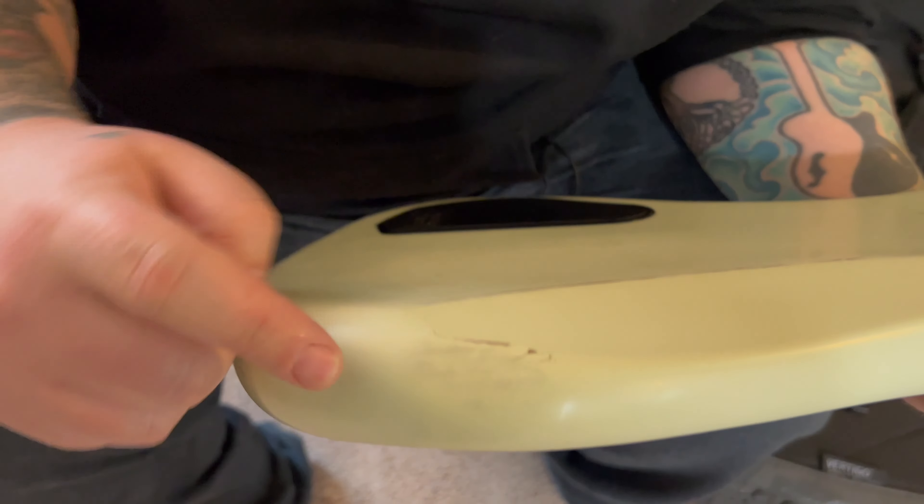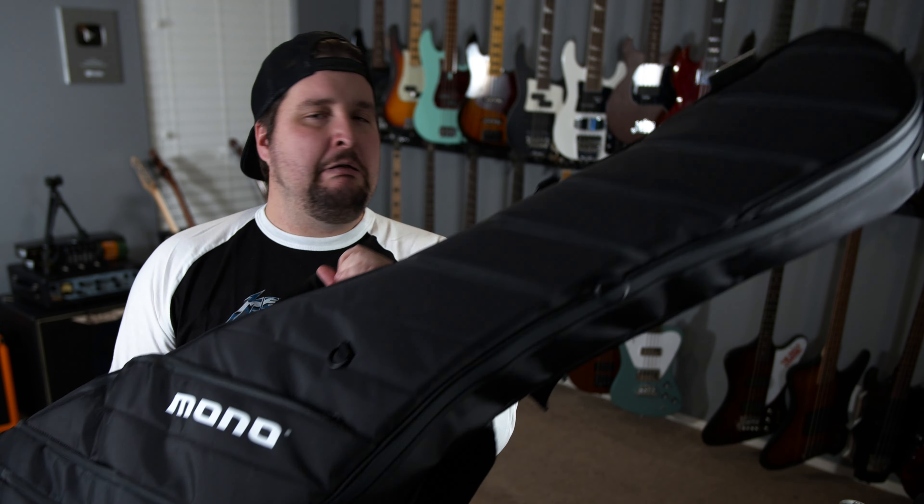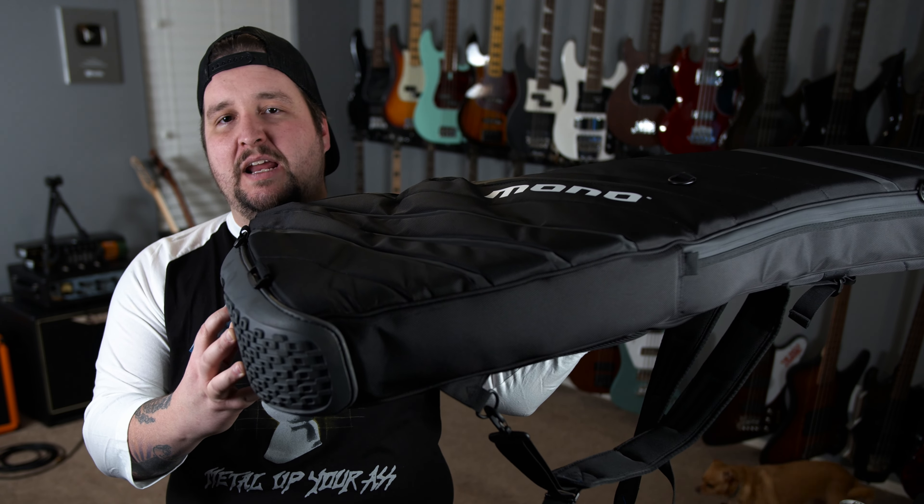And the bass comes out of the bag with minimal damage. Now, what that would mean for you in any real-world scenario is that if you treat this bag and your bass with any decent level of respect that an instrument would deserve, your bass is going to come out unscathed. Because you're going to put this in a van on top of some stuff, hit a bump, it slides off and falls — you carry it to the gig, you might drop it. Any reasonable minor abuse that would actually happen in the real world, your bass is going to come out absolutely unscathed.